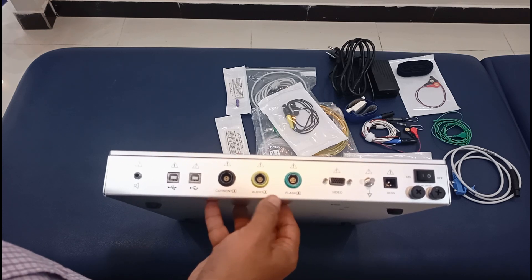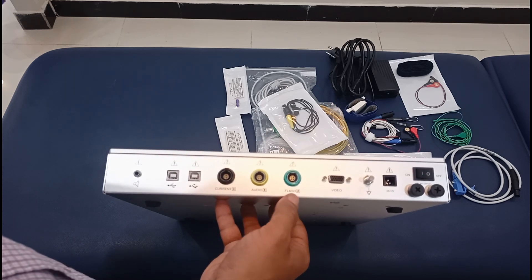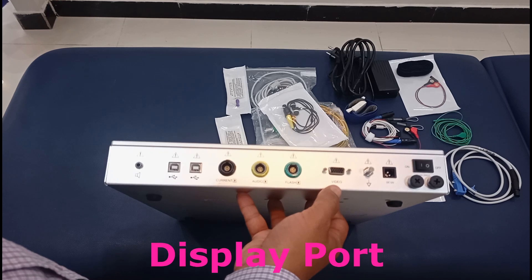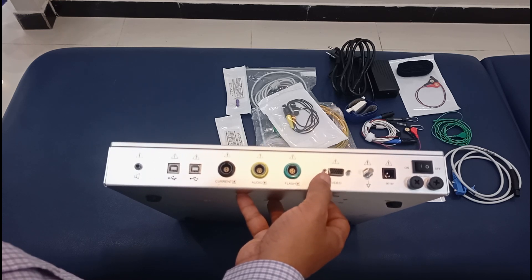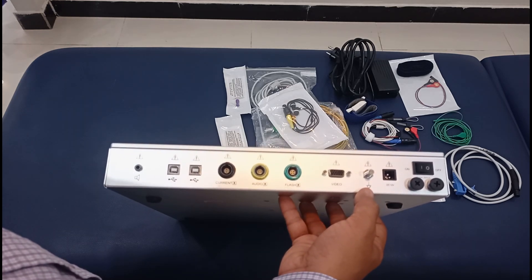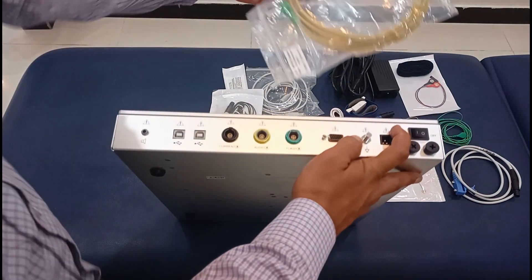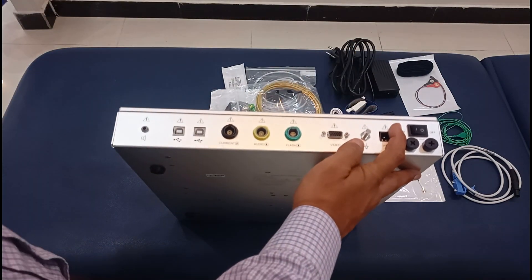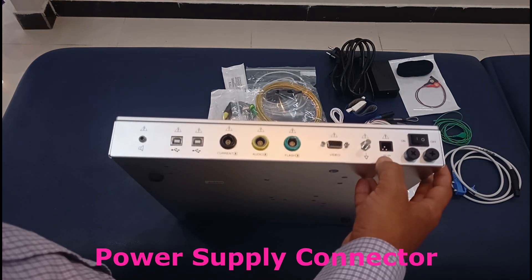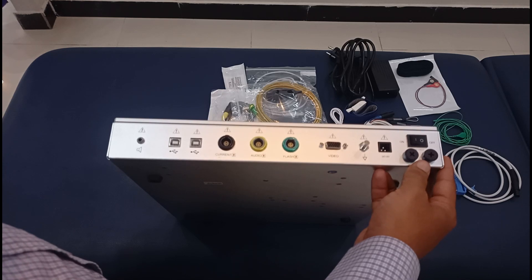This port is used to connect the earphones. The flash port is for the special goggle with many LEDs, which you connect there for the blink reflex assessment. This port is used to connect a monitor if you want to show the display externally. This is the main ground electrode — the bigger yellow and green wire. And this is the port for the power supply connection, along with the on/off switch and the two fuses.